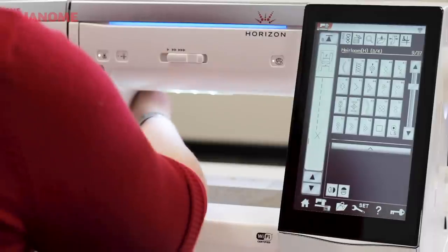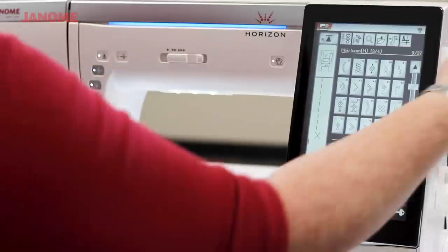Let's go over to the machine and stitch this out. All I have to do is lower my foot and make sure my needle is exactly where I want it to be to get started. I can use needle down or turn the flywheel to get really precise and make sure I'm stitching exactly where I want. I'm in a good spot, so all I have to do is start sewing.